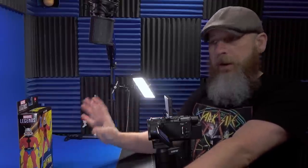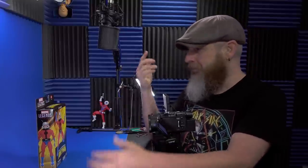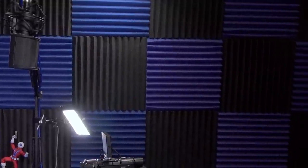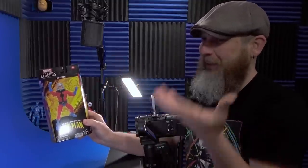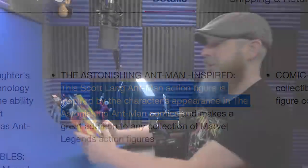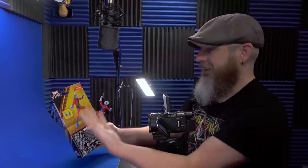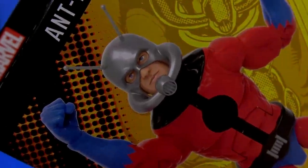I have this on pre-order on Target.com. Like I said, this is Target-exclusive. So of course I go to my local Target over the weekend, and boom, there it is right there on the peg. And I'm like, hey, where's mine? I know I pre-ordered it a few months ago. So of course I grabbed it because, one, is Target ever going to ship my pre-order? And two, it's finally a classic-looking Ant-Man.